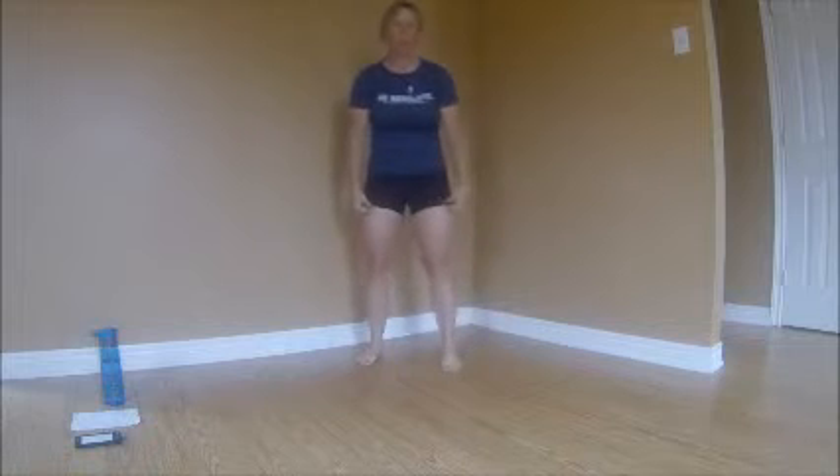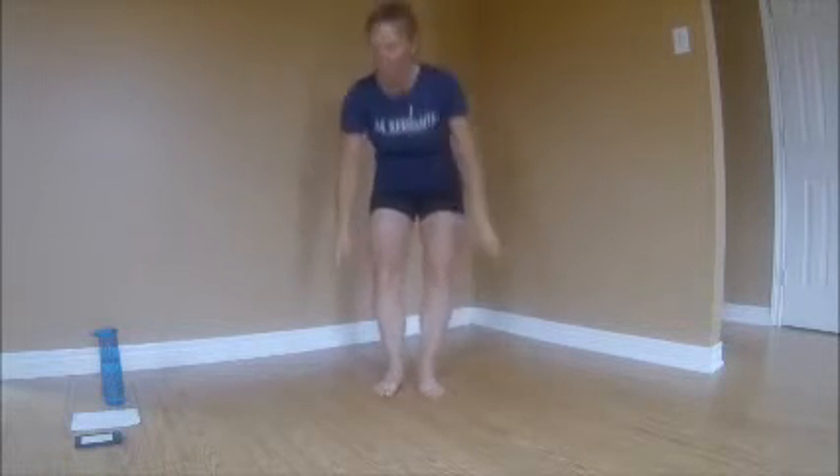We're going to sit down on the floor — today's work is going to be done entirely on the floor. We'll be switching from prone to supine position. No weight today, just using our body weight. We're going to get started with lying leg extensions using the pause technique to work on stabilizing and contracting the core muscles — the abdominals and the supporting muscles — and holding the position.